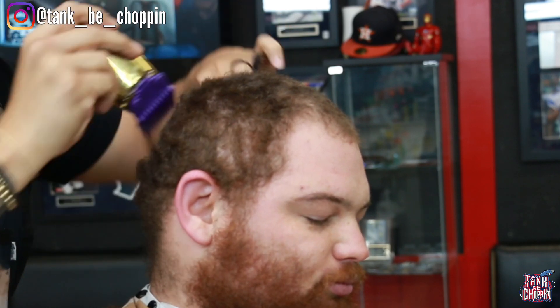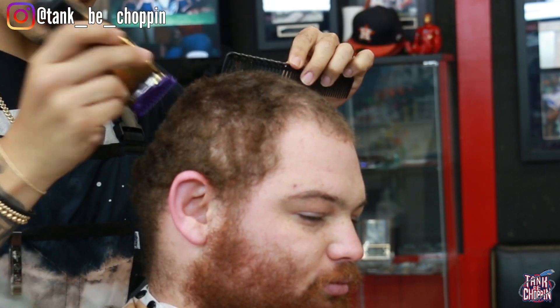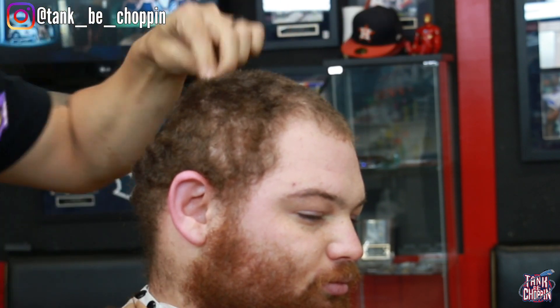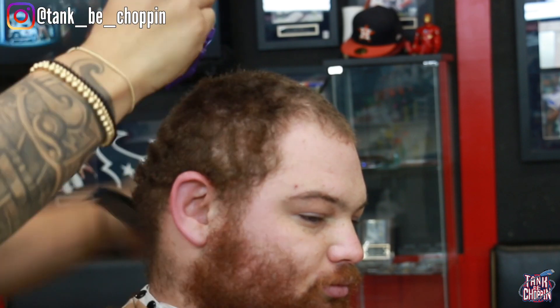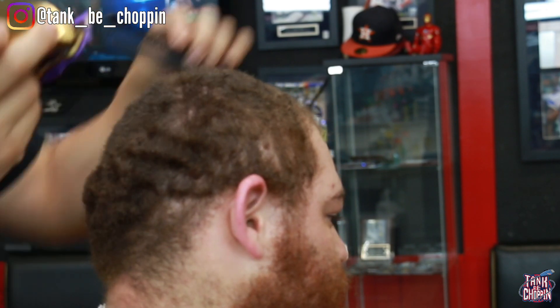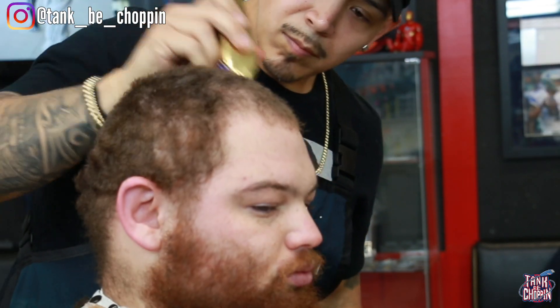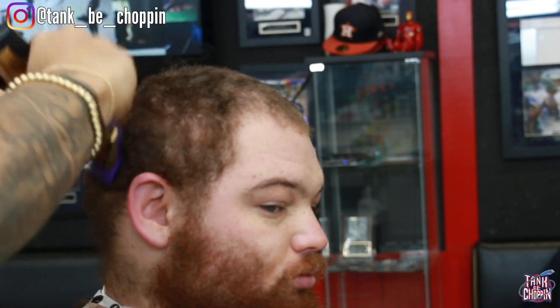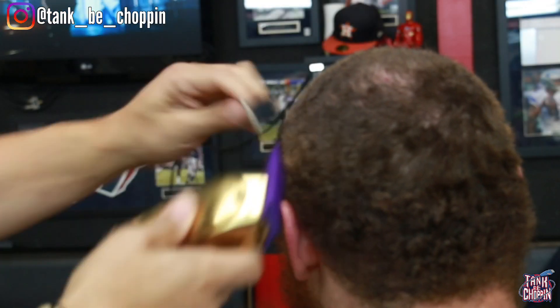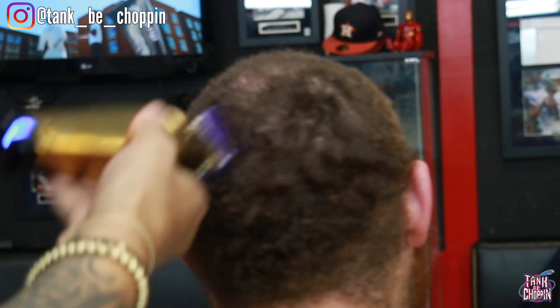I'm on the number two guard going with the grain, following that swirl, making sure I get everything down to that length so it fades nicely into the one and a half. I'm going over it a good amount of times to make sure it's all at that length, and now I'm debulking the sides.